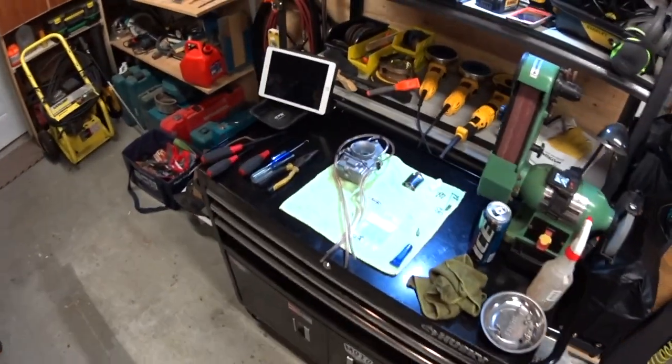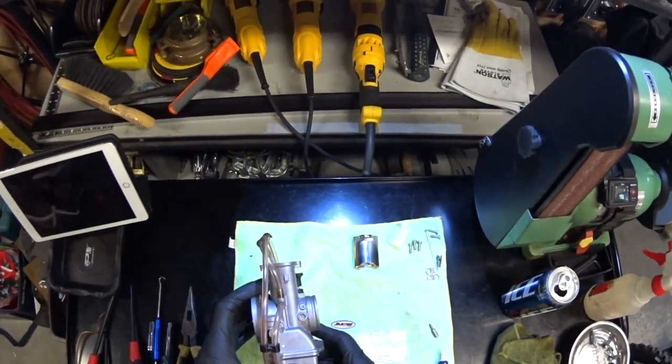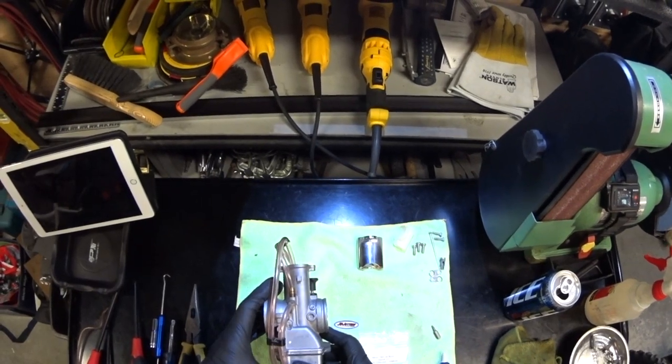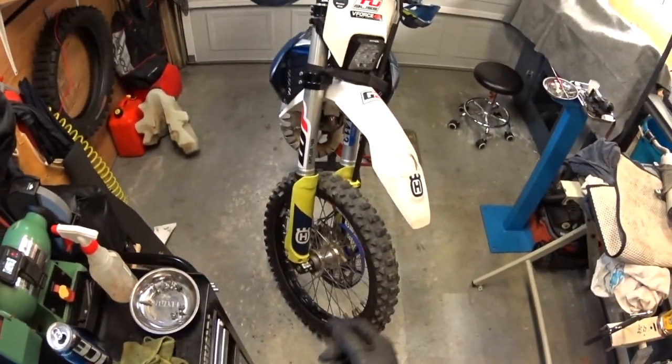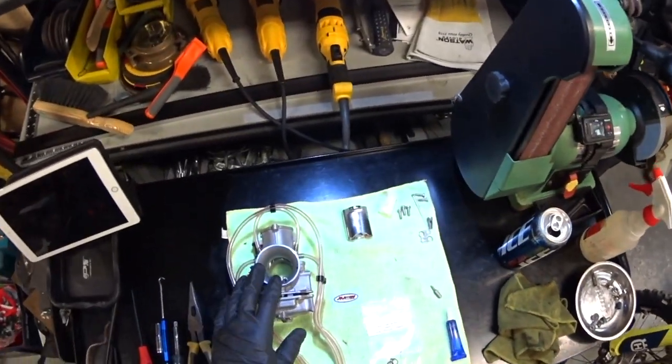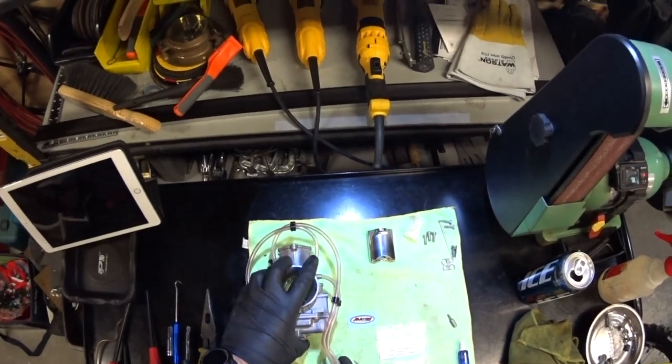This bike has got one of these Mikuni TMX's — it's a Mikuni TMX 38. Being that the bike is a 150, I was quite surprised that it was a 38. I would have thought there would be a smaller carburetor in there.